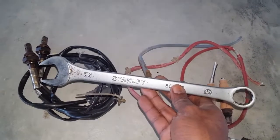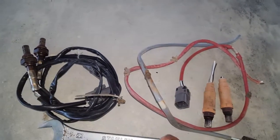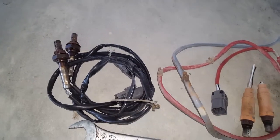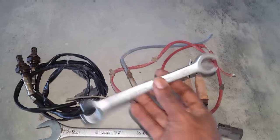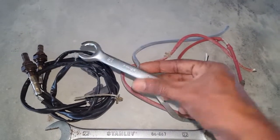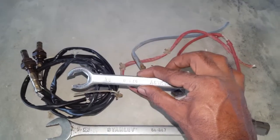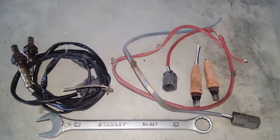A 22mm combination wrench will be used for removing the fairly new oxygen sensor. In most cases, it is highly recommended that you use a line wrench, 22mm in size, for removing either of the oxygen sensors.